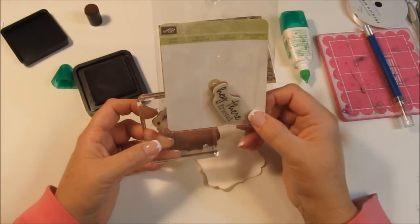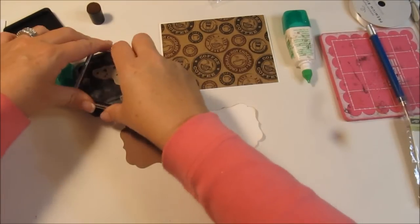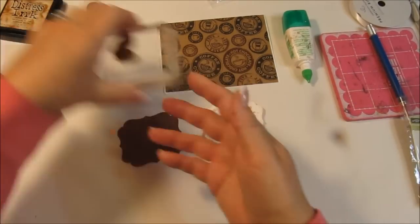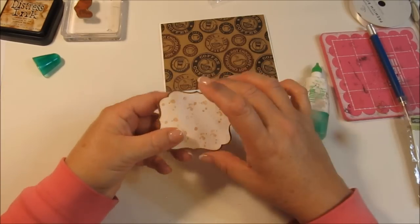This is a stamp set that I got from Stampin' Up. I had placed an order — this was last year I think — and I think I got it for free. It looks like little coffee stains or like you dripped something on there. It's just really cute.